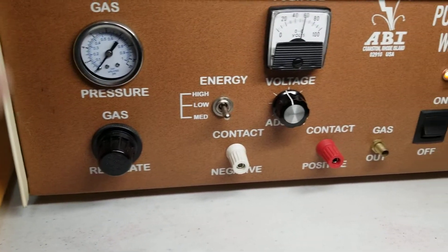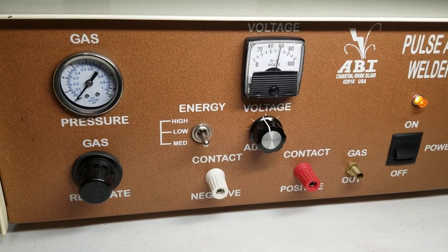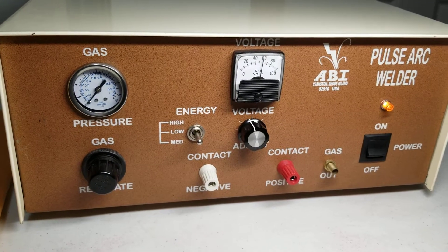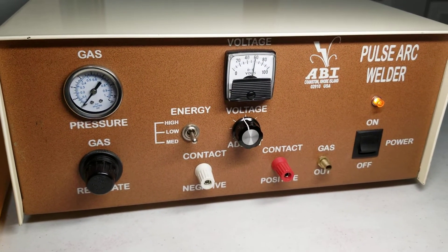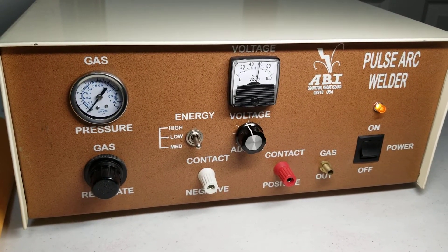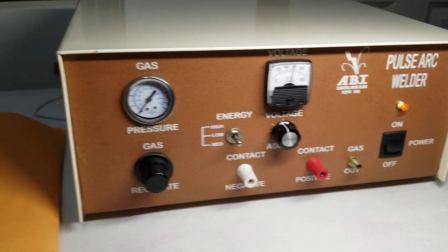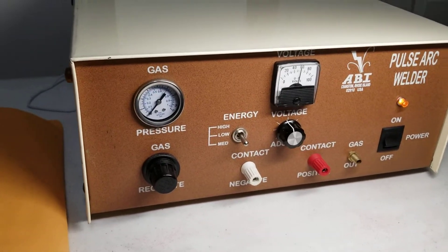If you have any questions, feel free to send a message through eBay and I'll try to answer what I can, but I don't know anything about these other than this one looks very clean. I'm selling it as-is, and hopefully locally — you could pick it up in Indianapolis and take a look at it. Thank you.